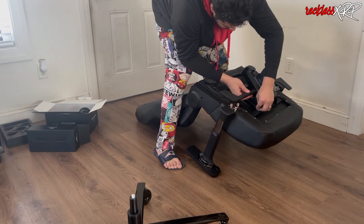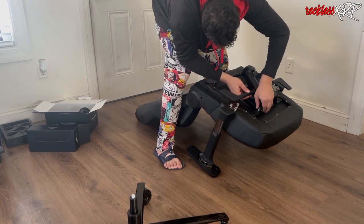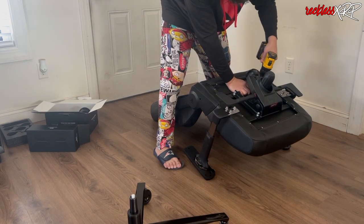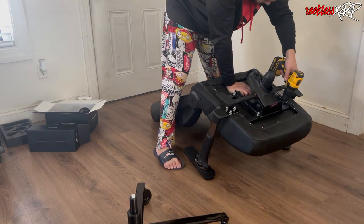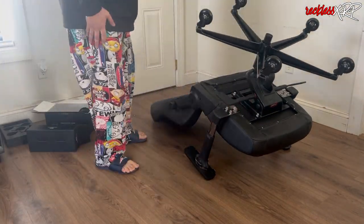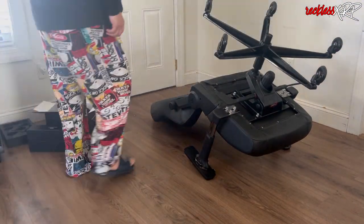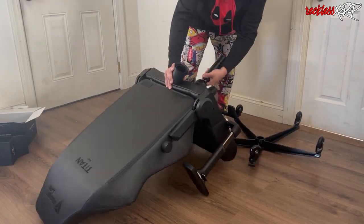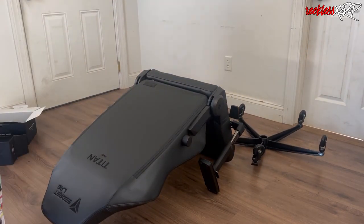As you can see, right where that cut was is exactly where I messed up. I took the bottom off, flipped it around, and put it on the correct way. Then I put on the bottom of the chair — however, I forgot to go ahead and put this one part of the chair on.